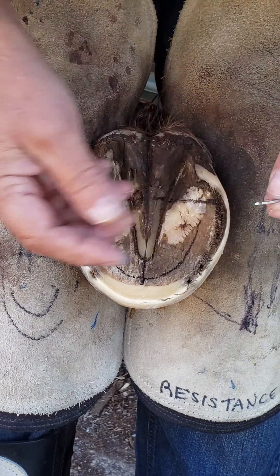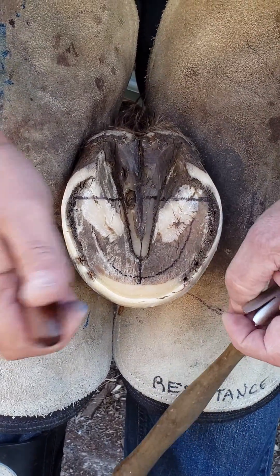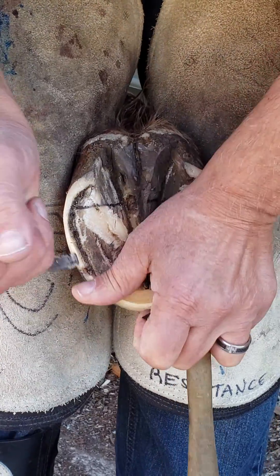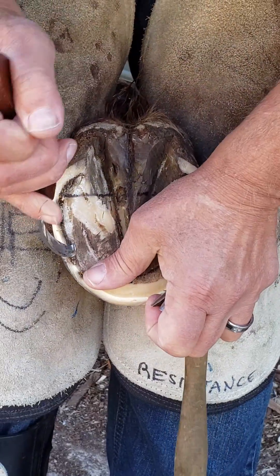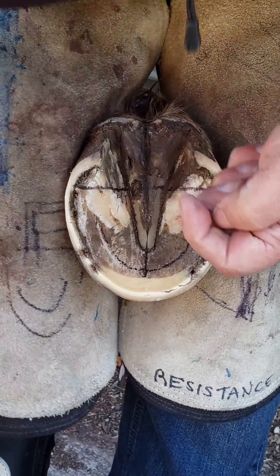I'm going to prep it with my knife, and it's simple enough.